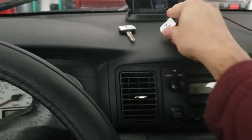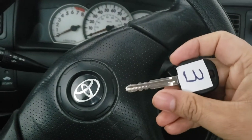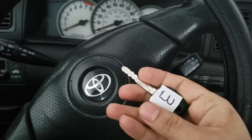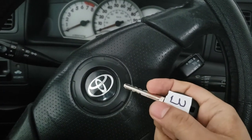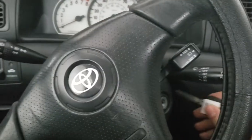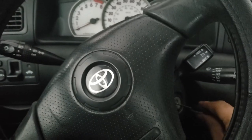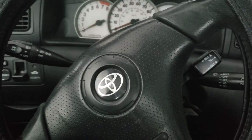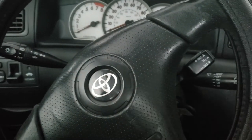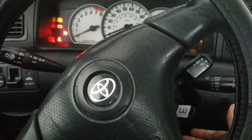The third key has been cut but has not been programmed, so the computer doesn't know the code for this key. The security light or immobilizer stays active — I insert the key and it continues to blink, meaning the key was unable to deactivate the immobilizer. If I try to start the car, it won't start.